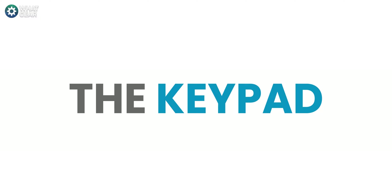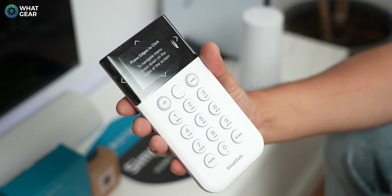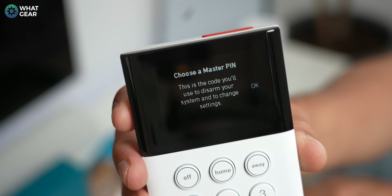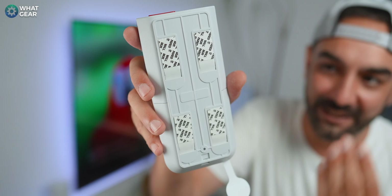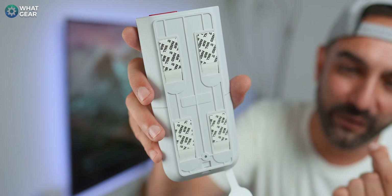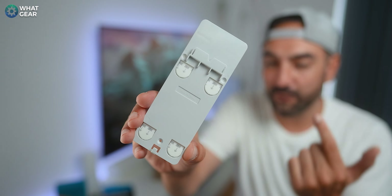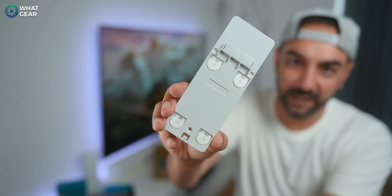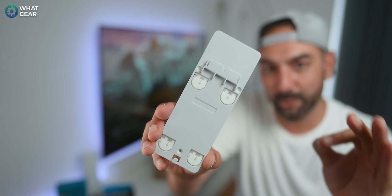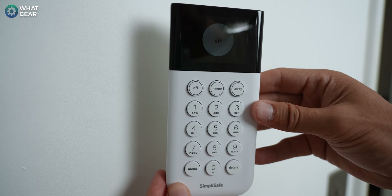The SimpliSafe keypad is battery operated — just pull the battery tab, and then follow the on-screen instructions to set up a master pin. It has pre-applied adhesive strips on the back that make fitting it to the wall incredibly easy. One of the nice features is that if you want to remove the bracket from the wall, you can just pull these strips and it will strip away the adhesive without ruining the wall behind it — a very thoughtful and convenient design.